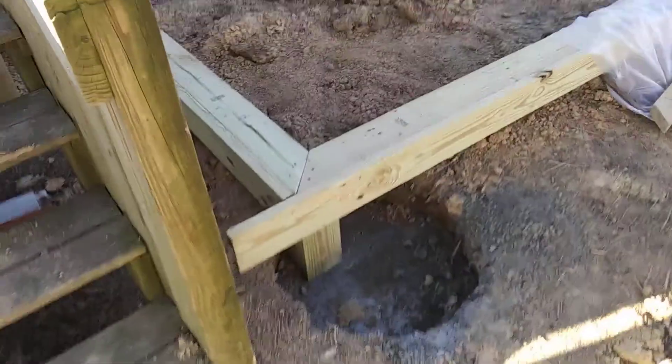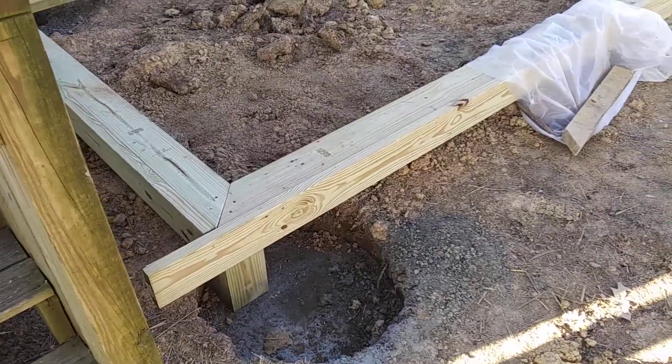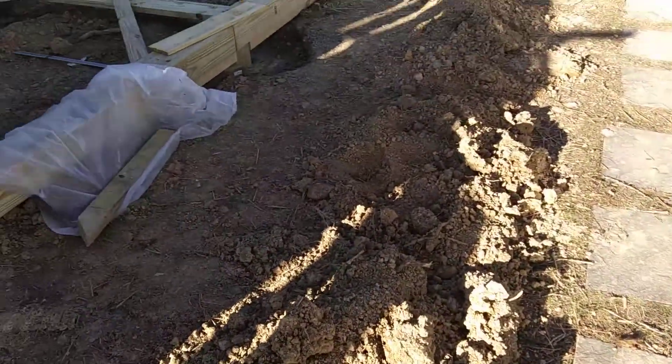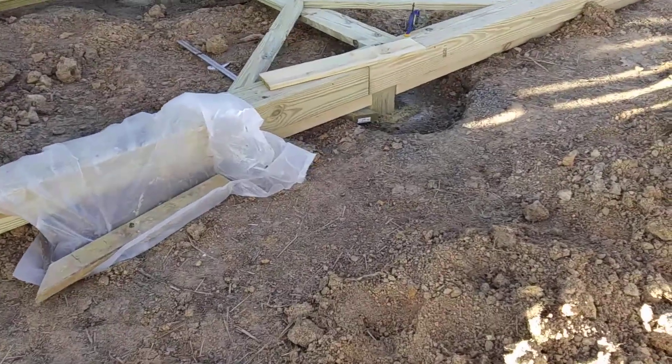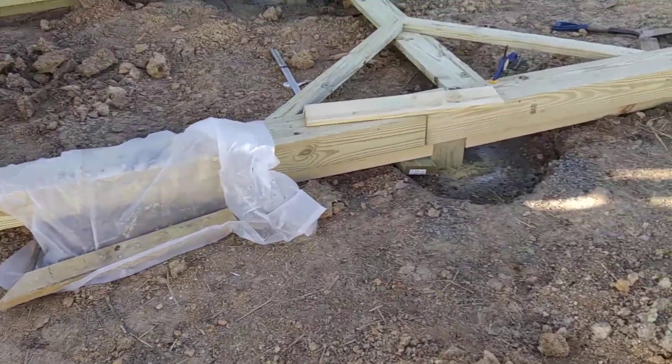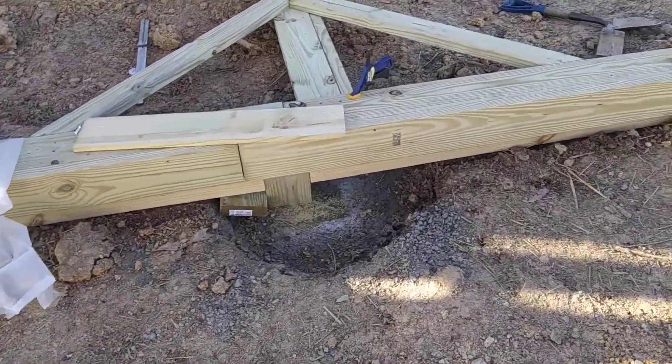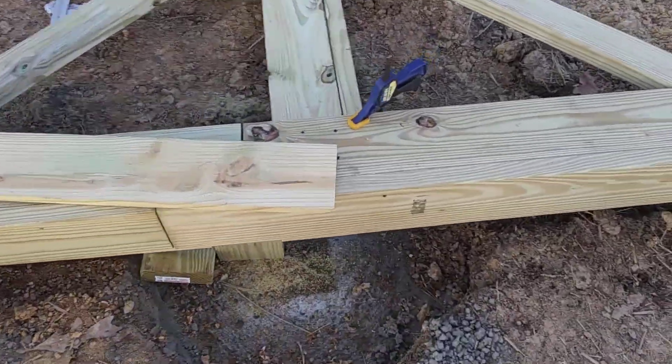Hey, this is James Glass and I'm getting ready to work today. It's a beautiful sunny morning, finally a little bit warmer — it's up to 28 degrees. We've had overnight lows in the teens the last couple days, and that's kind of what I wanted to talk about: concrete.